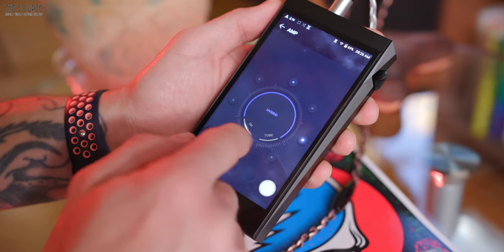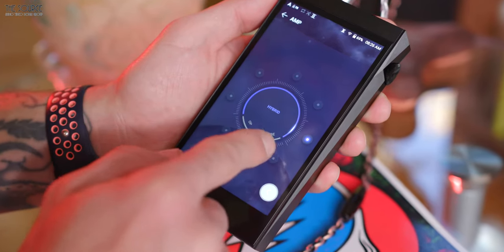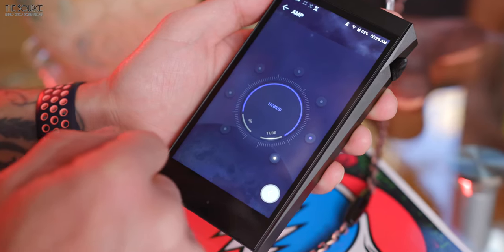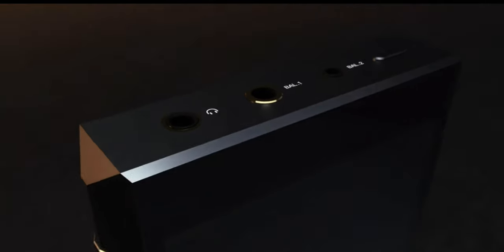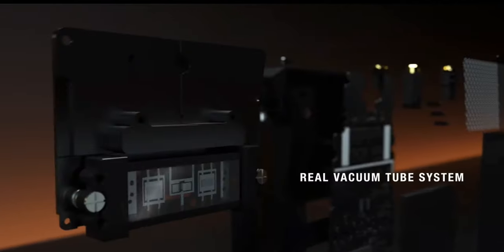The SP2000T also utilizes a hybrid amp mode, supported for the first time by a DAP. This mode allows for new combinations of sound using the op amp and the layering of warm tones from the tube amp. When having an internal tube in a small portable device such as this, it is essential to consider microphonics. A&K addresses this with a unique design tailored to minimize microphonic noise with a structure that uses magnetic forces to float the amp in the air, minimizing noise from the vacuum tube itself.